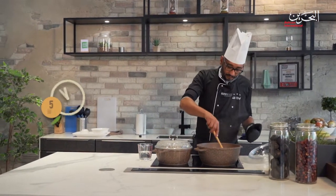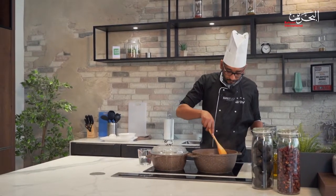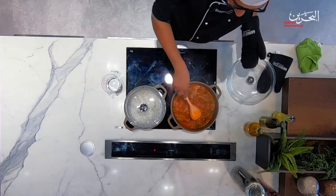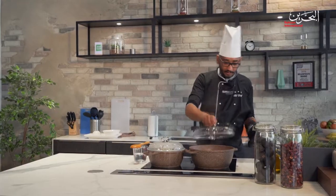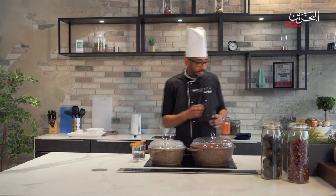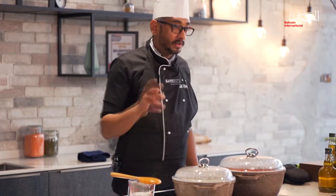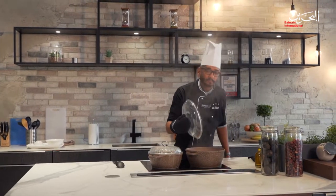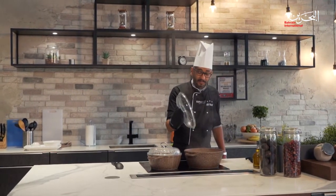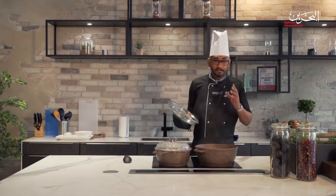We'll leave it for another five minutes to let it meld together. And in that way, we've done the Iraqi okra lamb. It doesn't take that much time or many ingredients — all you need is salt for seasoning, okra, lamb, garlic, tomatoes and tomato juice. Lovely smell. The colour's beautiful. And that's it — it's done! Let me put it on a plate. I'm so excited to taste it.